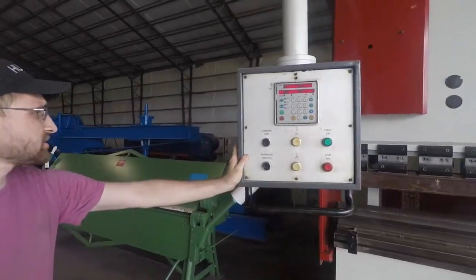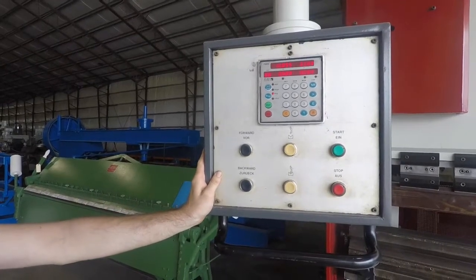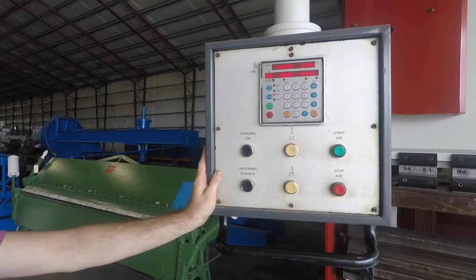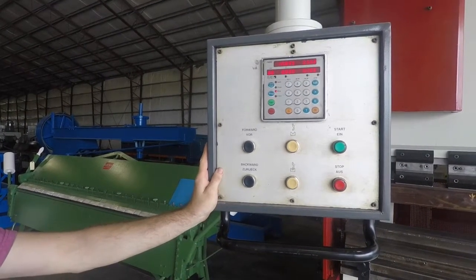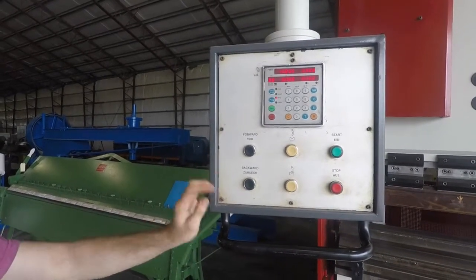So now the control comes on. This machine has inch mode, a semi-automatic hand mode, and a semi-automatic foot controlled mode. It has an Elgo 2-axis programmable controller.